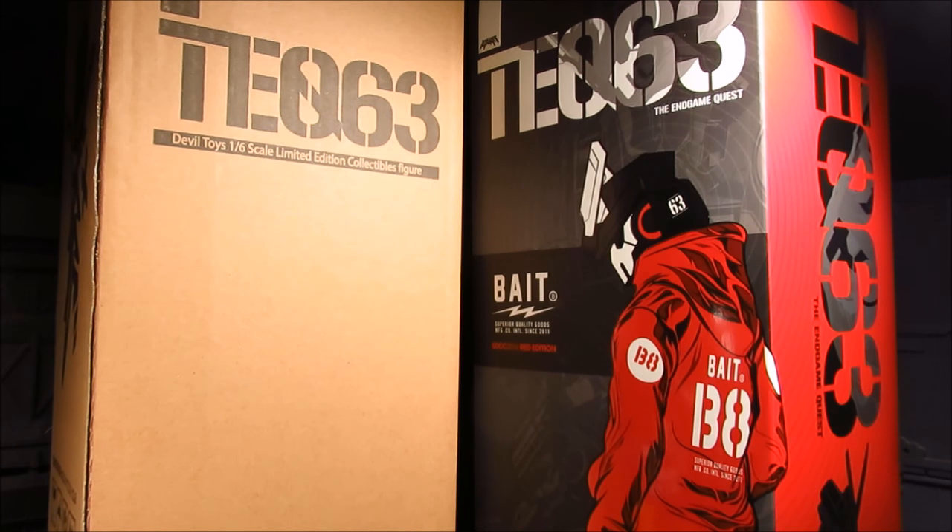Hi guys, my name is Meads. This is going to be a review for Devil Toys 1/6 scale TEQ-63, and this is actually quite interesting.